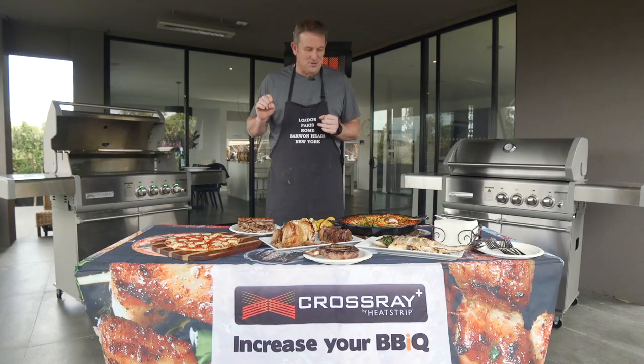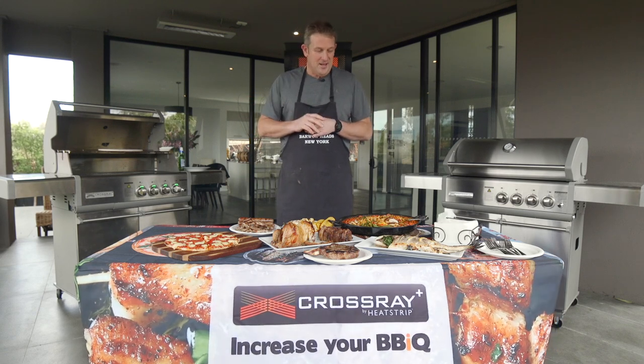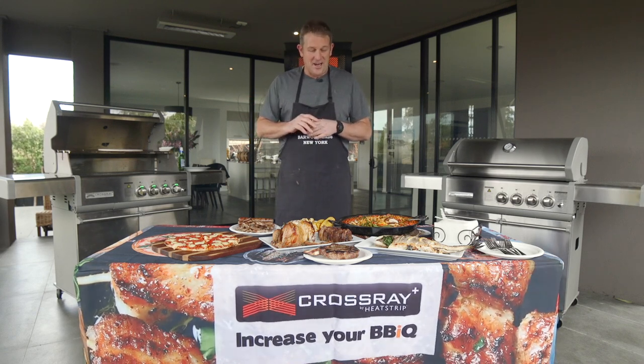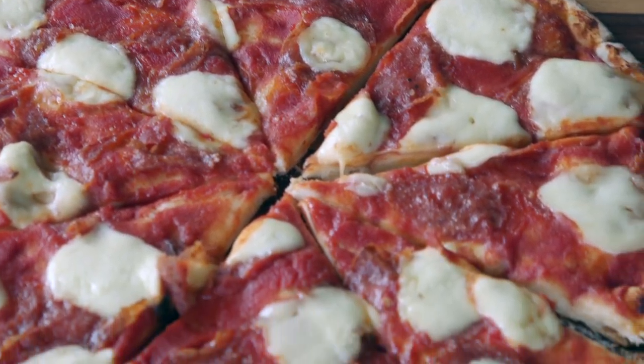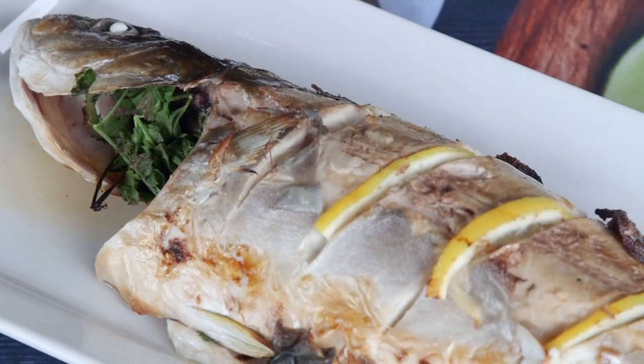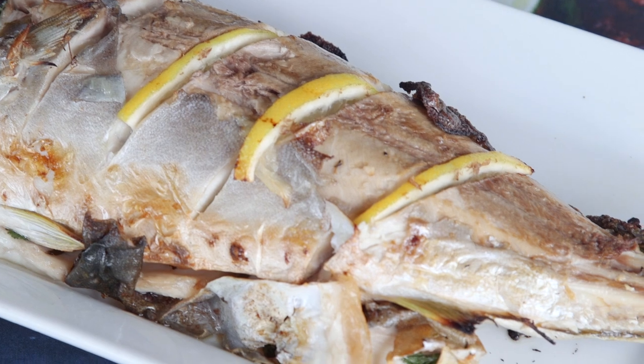Within an hour and a half we have been able to cook a feast for at least a dozen people. We started off and did our pizza first, which took us about four minutes — that was done on the top rack. We then moved on to our fish, which was also cooked on the top rack, and the kingfish has just come up beautifully.